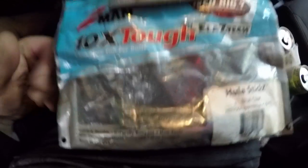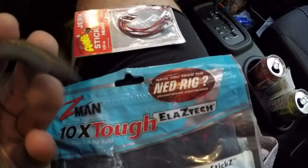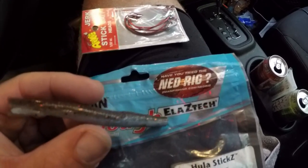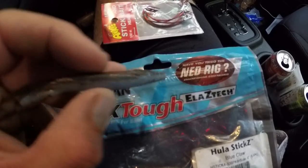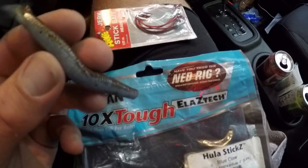If you look down here it says 'naturally buoyant' — and it's true. So with the weight down towards the head of the bait, the bait just kind of sits on the bottom and the body just floats up. When you pop it, it just kind of pops on the bottom like that.